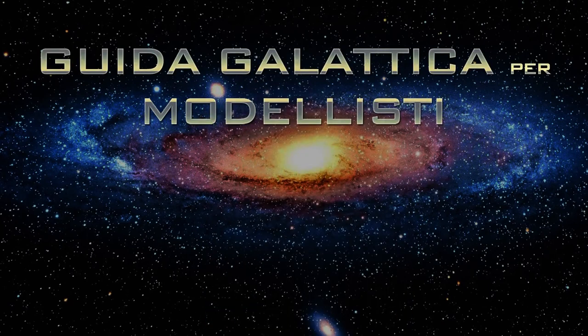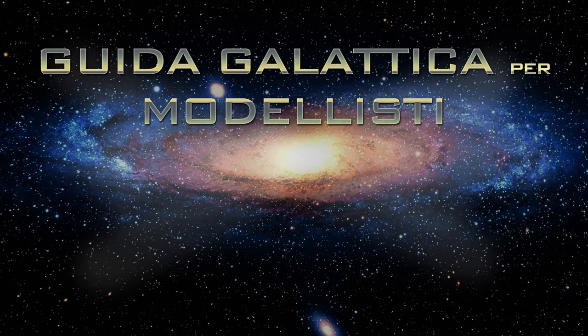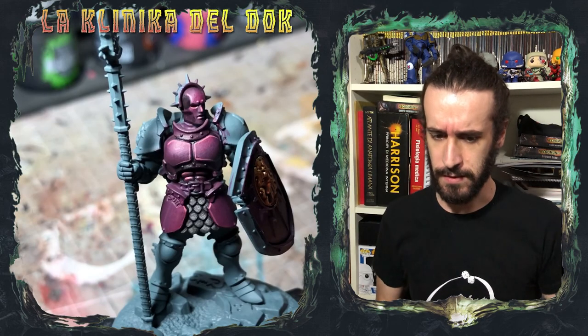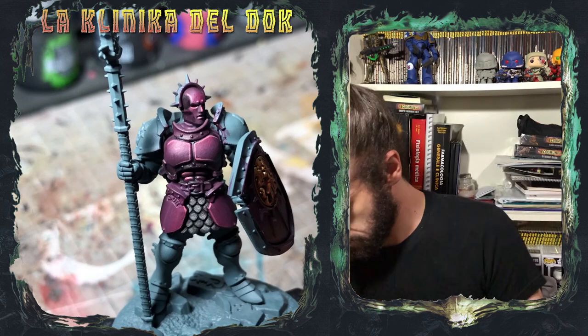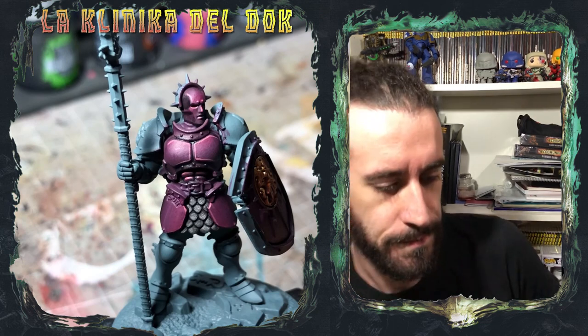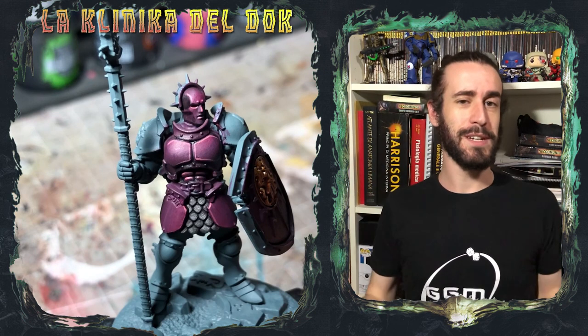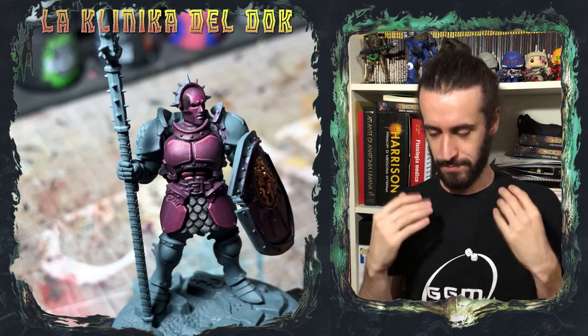Ah, dimenticavo! DocLigo riceve solo il suo appuntamento! Esiste ancora il Bieltan Green? Vi possa essere stato utile? Non credo sia italiano. E quindi questo è il nostro Alta... Outro!